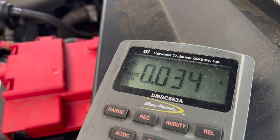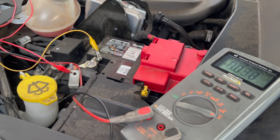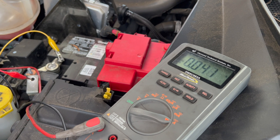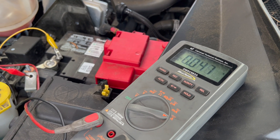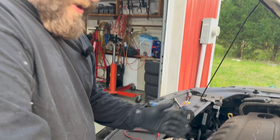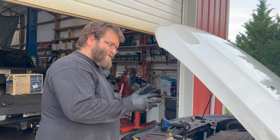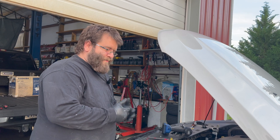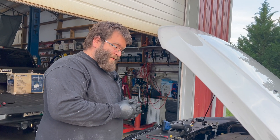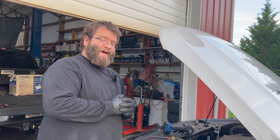We got everything back together and we're doing the same test. We have our meter set for a parasitic draw and we're only showing about 40 milliamps, which is a lot better than what it was. We also ran into the scenario that our main battery was slightly discharged, so we let it run for a few minutes so the batteries could equalize. We ran the test again, and this is confirming that our auxiliary battery was draining our main battery down.